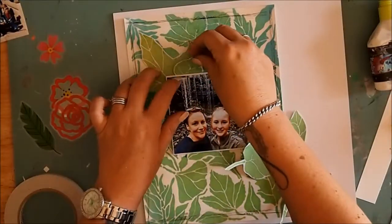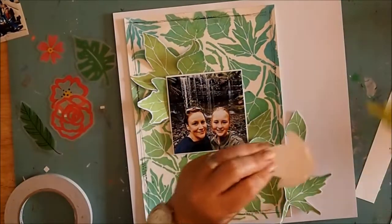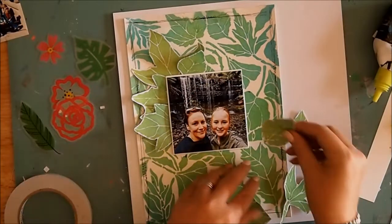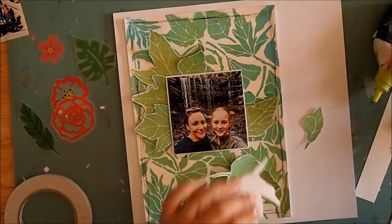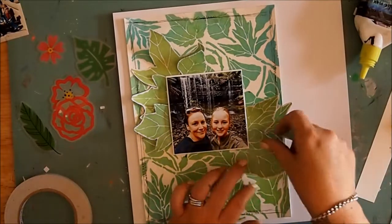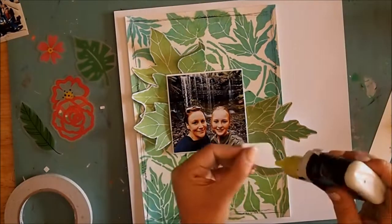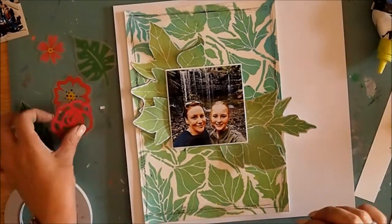So I've mounted my photo straight in the middle of the page and now I'm going to slide in some of those leaves that I have cut out from the original stenciled image. I'm just using a little bit of glue so that I've got the ability to move it around. You'll notice that I'm not sticking it down edge to edge — I'm only putting a small amount of glue underneath the base just so that the tips of the leaves still have a bit of dimension.